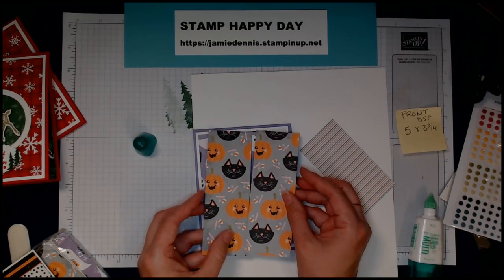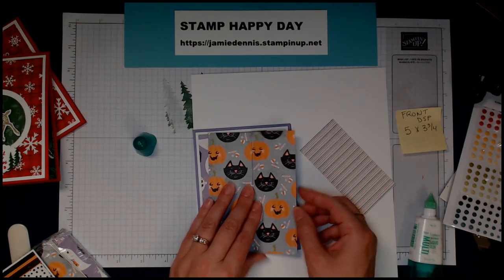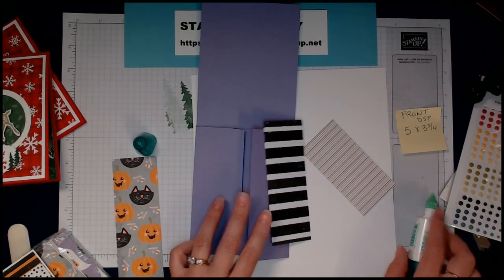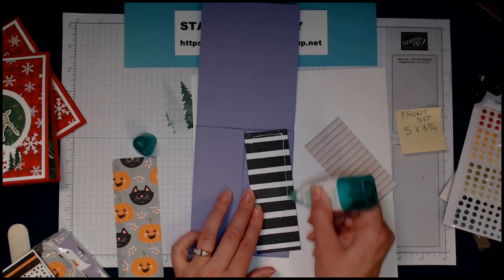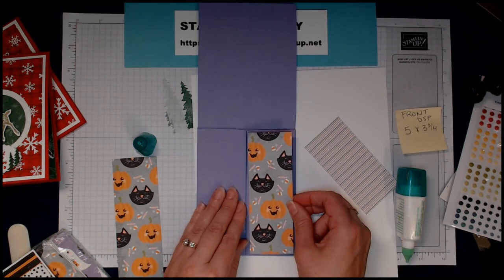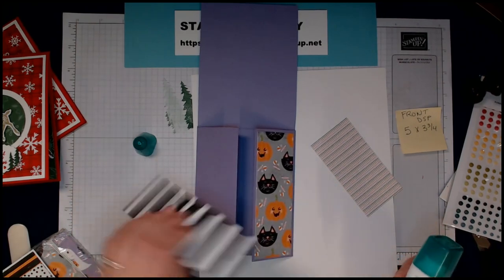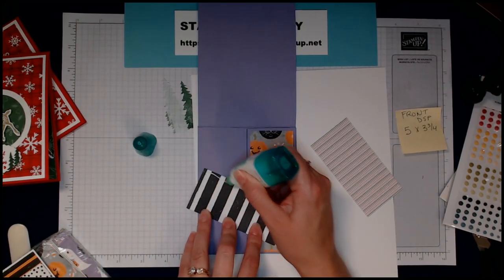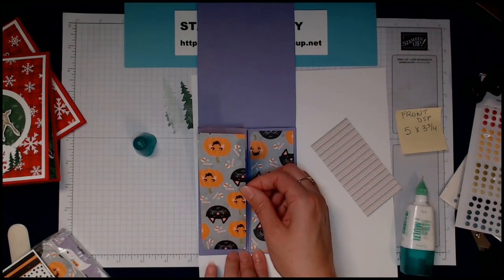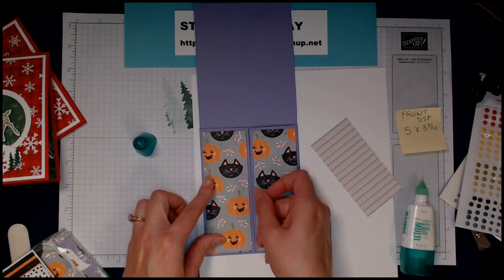I'll glue the Highland Heather circle down to the front. The two inner flap pieces are the same — 5¼ inches by 1⅞ — same as the last card. I could have stuck with just the ghost theme, but I was dying to use my punch that has the pumpkin, cats, and ghost in it. I'll glue down our designer series paper on the inside of these flaps — it looks really good with purple. I normally gravitate toward pumpkin pie, orange, black, or green for Halloween, but I'm pleasantly surprised how well purple works.